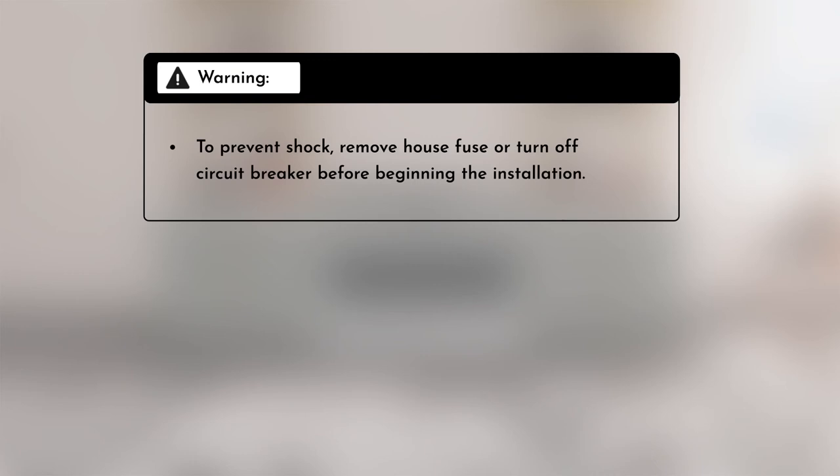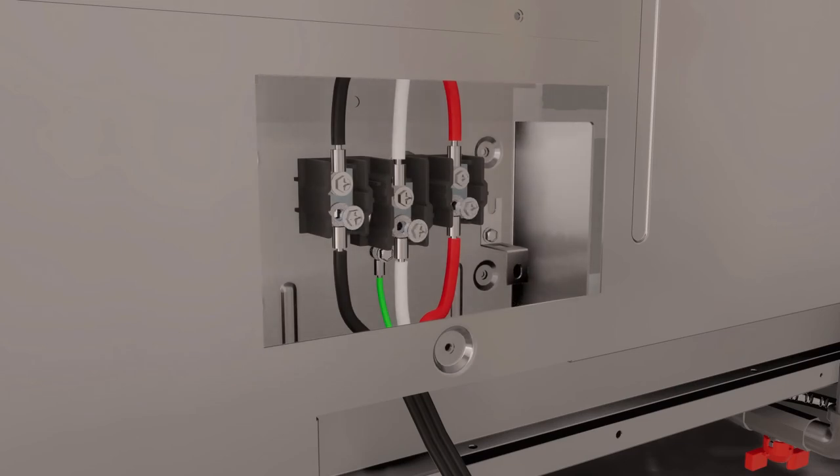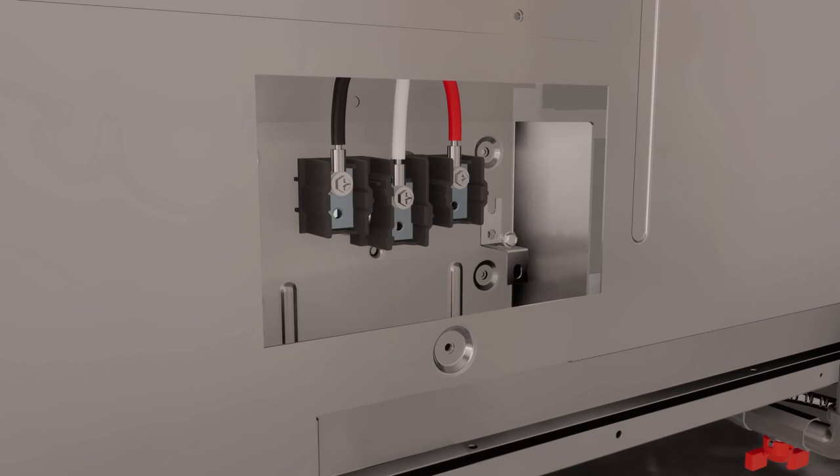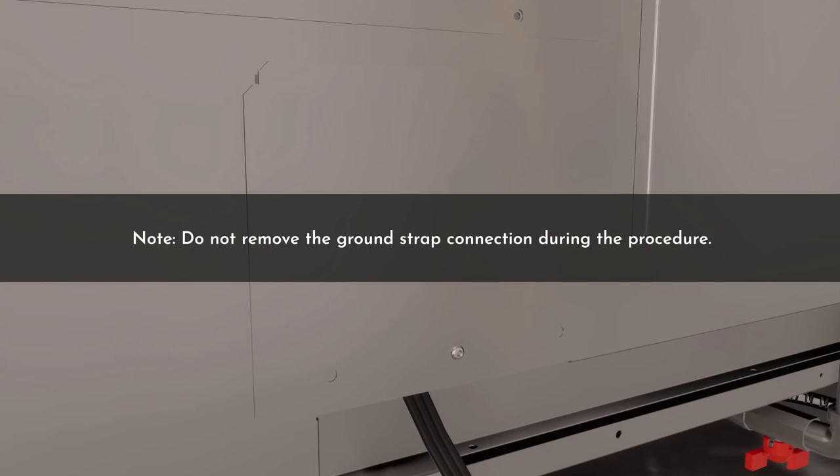Warning: to prevent shock, remove the house fuse or turn off the circuit breaker before beginning the installation. We recommend having the electrical wiring and hookup connected by a qualified electrician. To change the range to a three-wire cord from a four-wire cord, remove the screws to remove the access panel at the rear of the range. Remove the four lower terminal screws from the terminal block, then remove the ground strap located at the right side of the terminal block and connect it between the center lower portion of the terminal block and the frame of the range. Completely remove the four-wire cord. Insert the three terminal screws through each power cord terminal ring of the three-wire cord into the lower terminals of the terminal block, ensuring the center wire (white neutral) is connected to the center lower position. Tighten screws securely and replace the access panel. Note: do not remove the ground strap connection during this procedure.